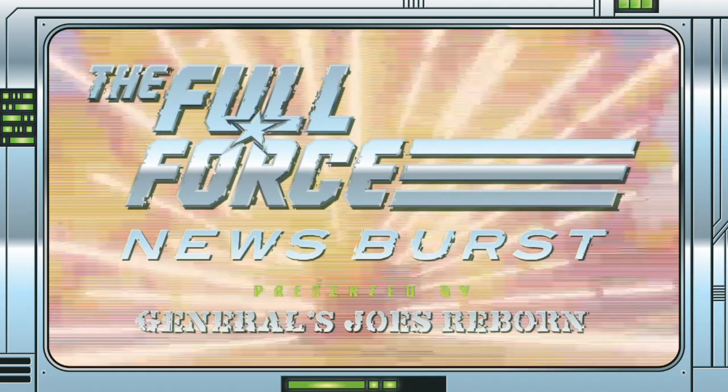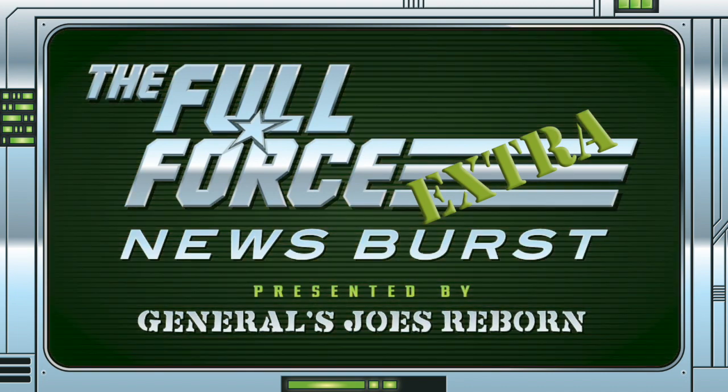That's it for this instalment of the Full Force News Burst Extra. Thank you for watching, make sure to like, comment and subscribe.